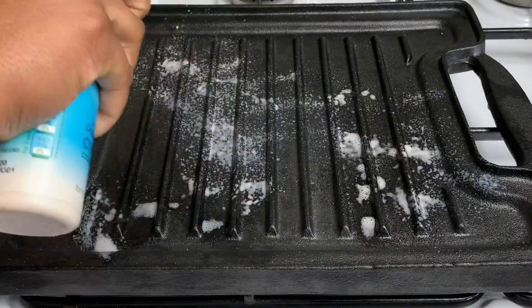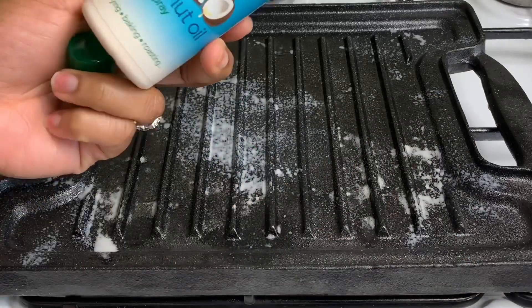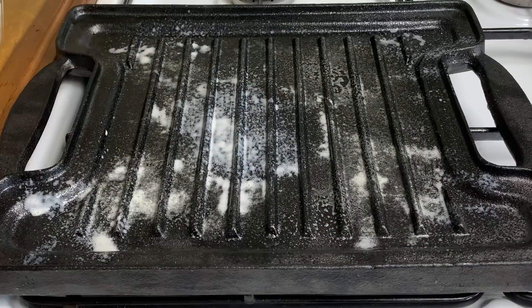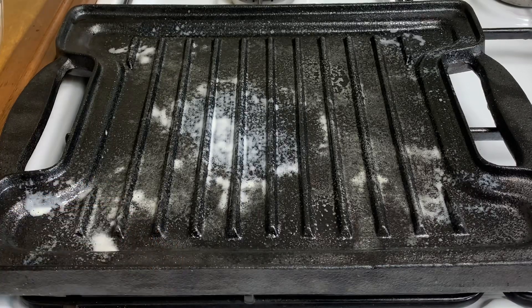I'm going in with some coconut cooking spray. Allow it to get nice and hot — as you can see it is already steaming hot. This is where I go in with my salmon steaks.